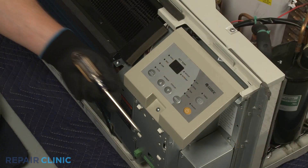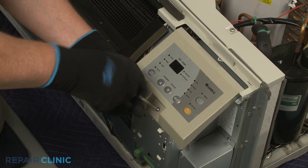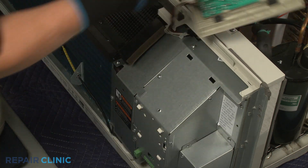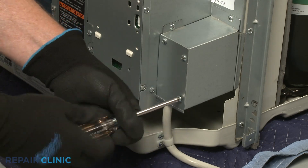Use the number 2 Phillips head screwdriver to unthread the screw securing the control panel. Detach the control panel. Now unthread the lower right screw securing the junction box cover.